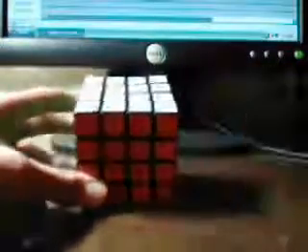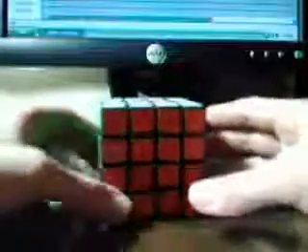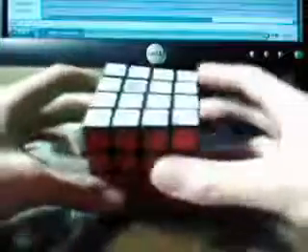This is the first part to learning how to blind solve the Rubik's Revenge. I did get a new camera — it's much higher quality, however the positioning has to be different, so it's going to look a little different than the other blind solve tutorial. Here's part one.